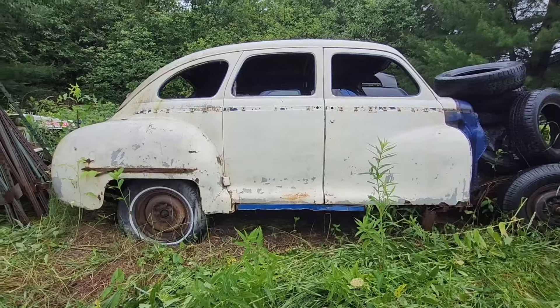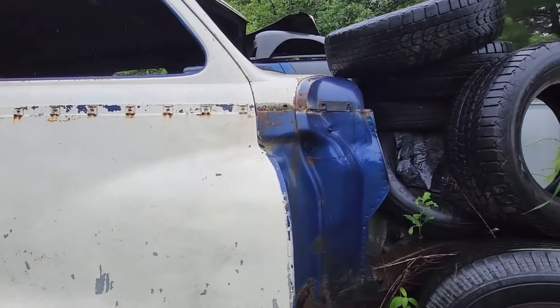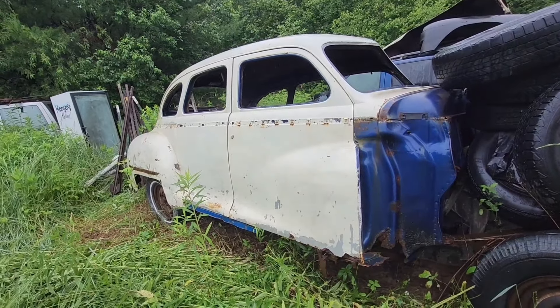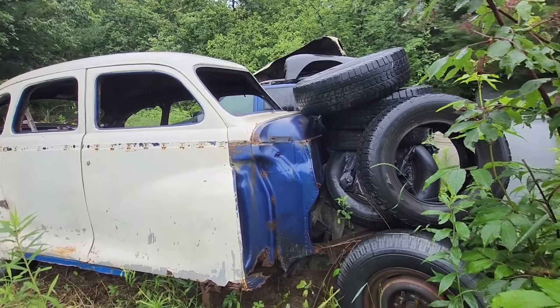All right, here's the car. We're gonna look over this car and then see if we're gonna even load it up on the trailer or not.